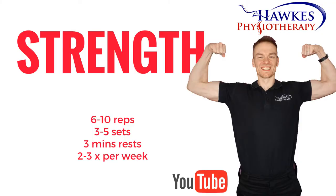For strengthening, you should perform 6 to 10 reps to fatigue. You should perform 3 to 5 sets with 3 minutes rests. This session can be done 2 to 3 times per week.